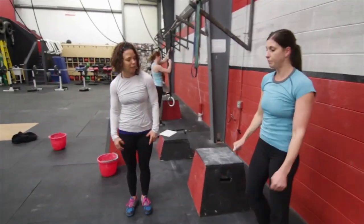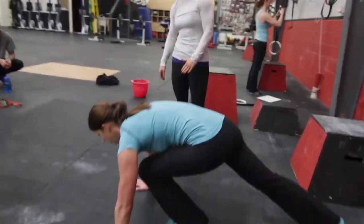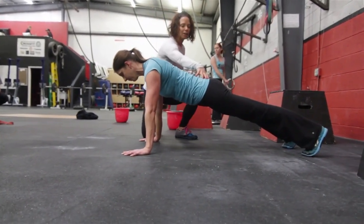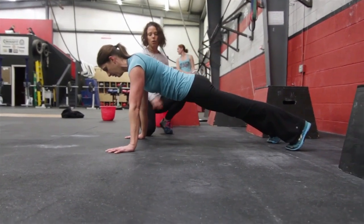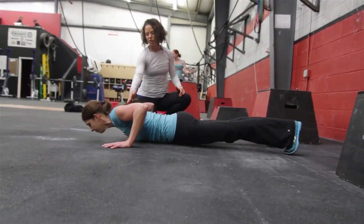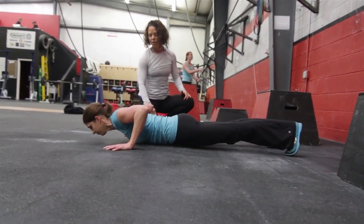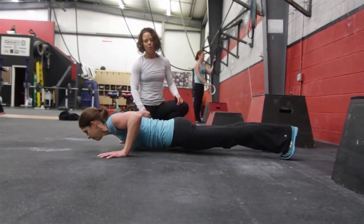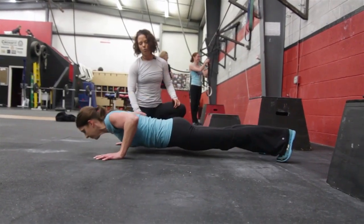What we expect to see for push-ups: arms are fully locked out, her body's in a nice plank position, she's tight the whole way through. At the bottom of her push-up, her chest, chin, and thighs are touching the ground. She pushes up in one movement, her body in a nice solid plank throughout the whole movement.